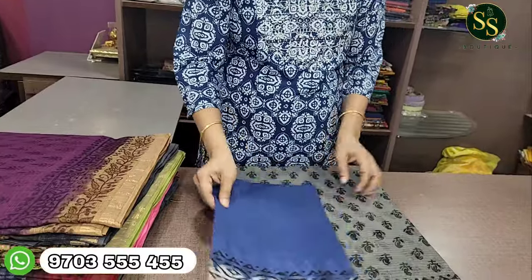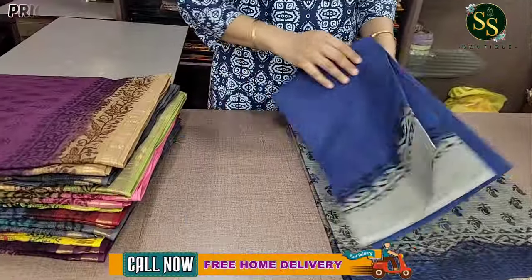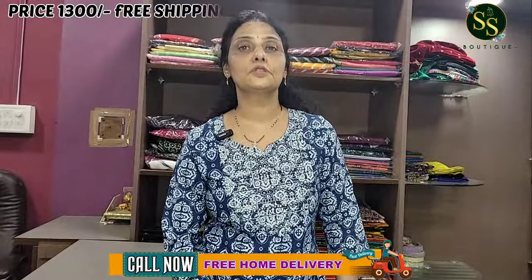Light color variation in dyeing is possible. Shipping cost is ₹1300, with free shipping available. Wash care is pure home wash. The other colors are very different.